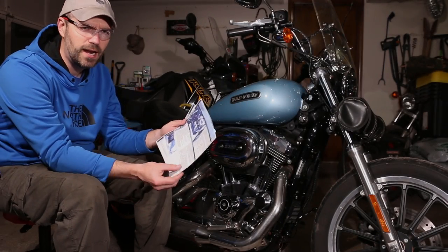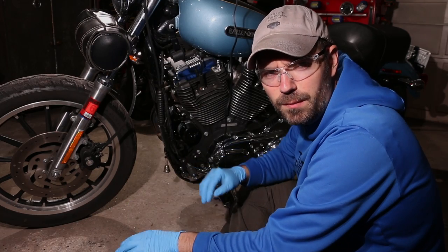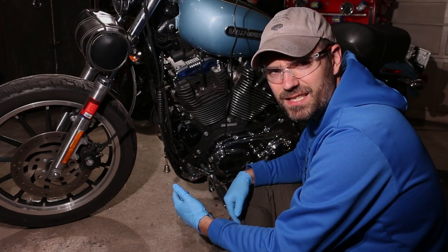I went on Vance & Hines website and printed out their installation guide. We're gonna go step-by-step. Step one, you got to unplug your O2 sensors. Make sure you find how the wires are run so you can do it again on the installation.